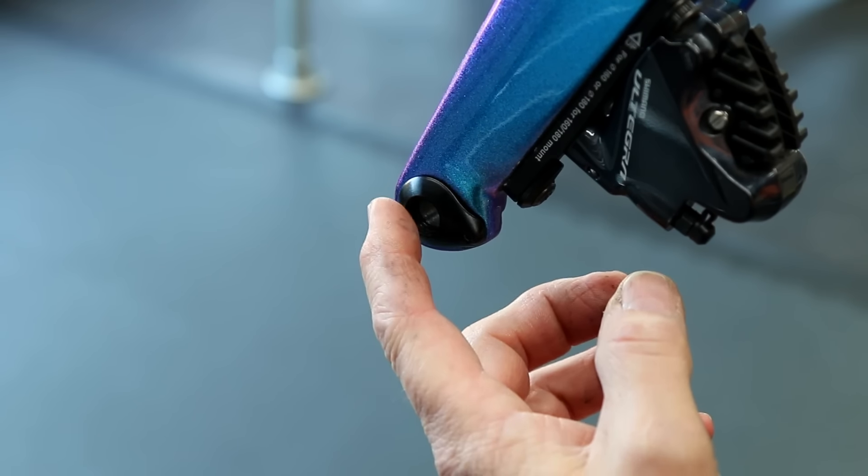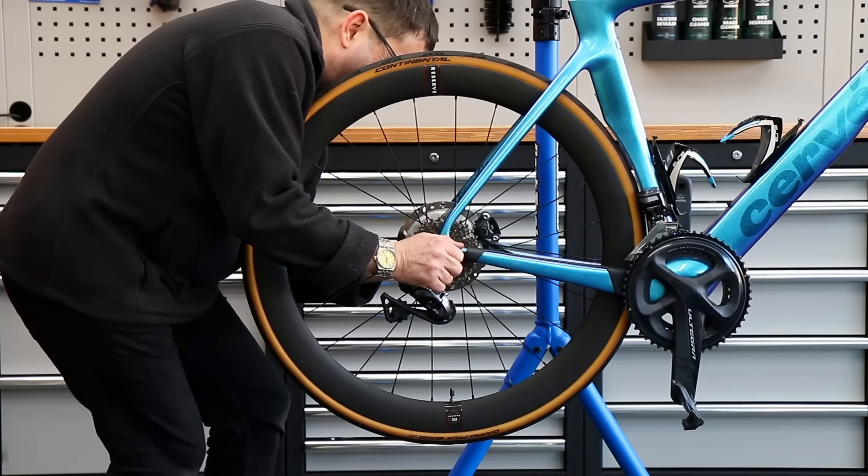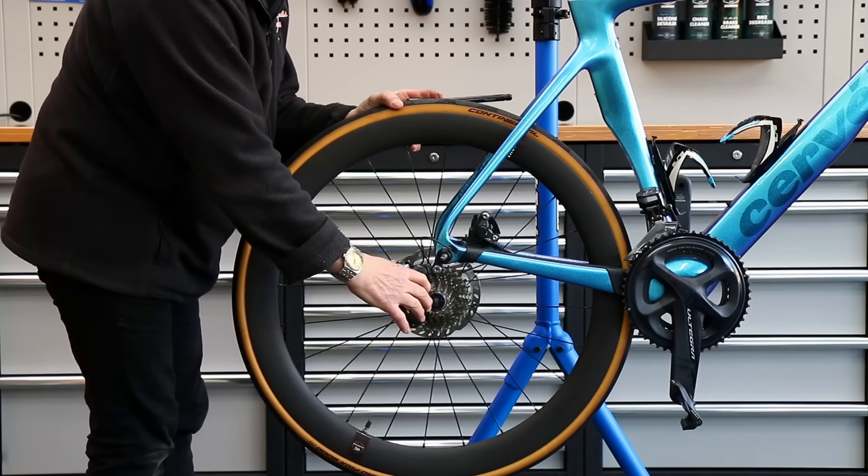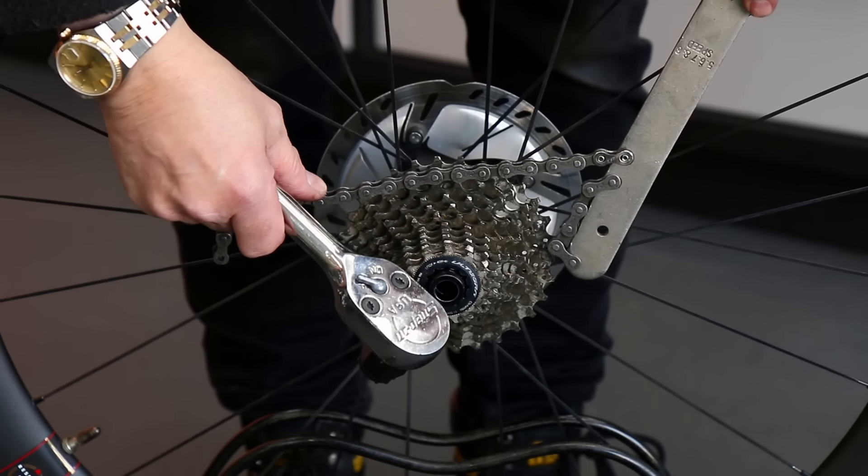It was because this was loose, so we'll address that when we put the bike back together. This rear one was so tight I had to put proper leverage in to get it undone, so I'll make sure that's correct when I put it on.